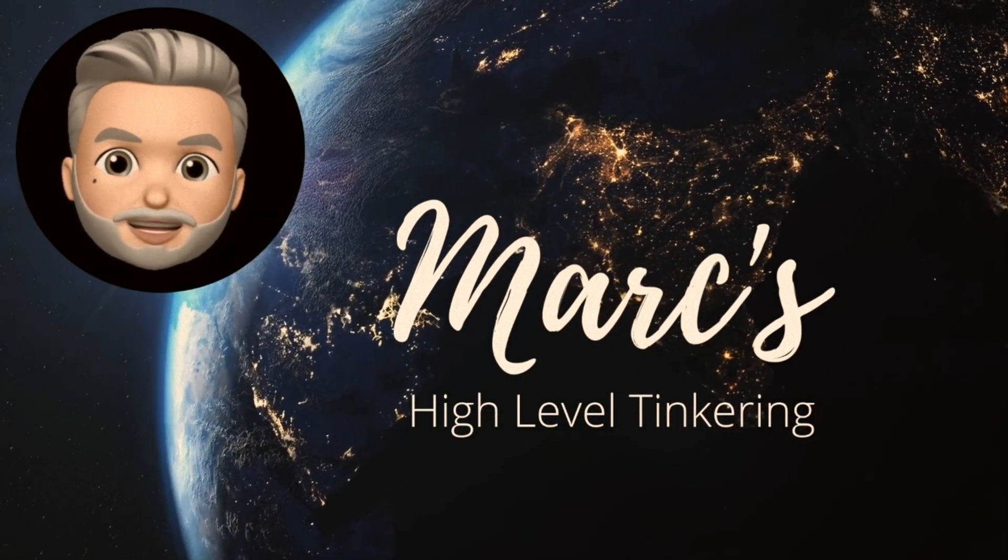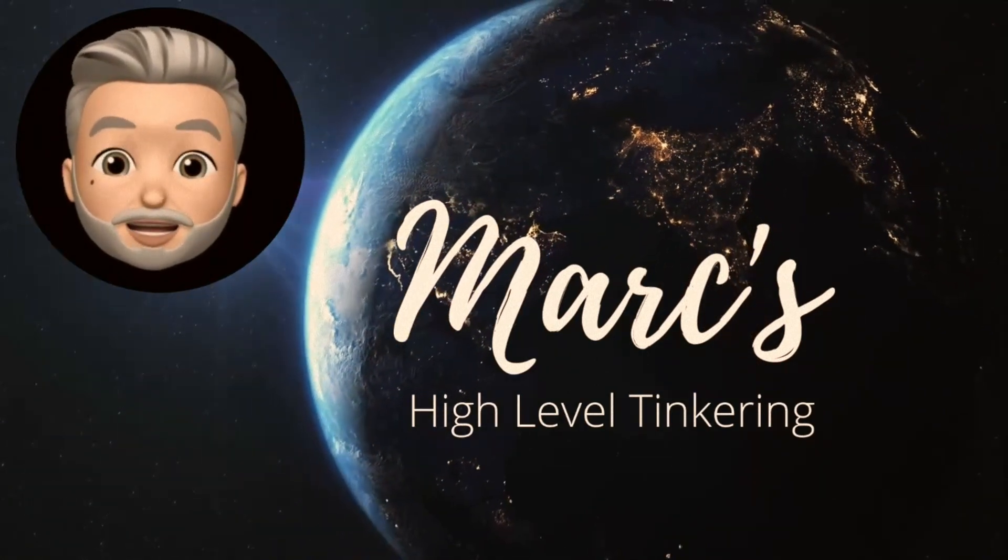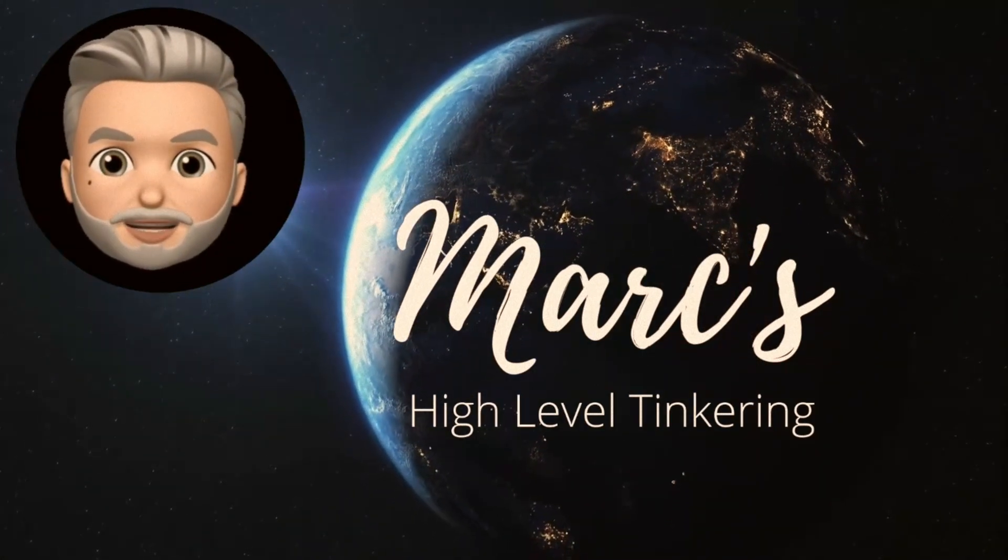Welcome to Mark's High Level Tinkering. Remember, if I can do it, you can do it too!